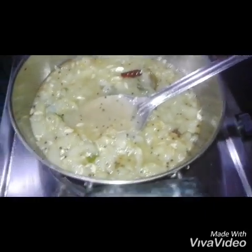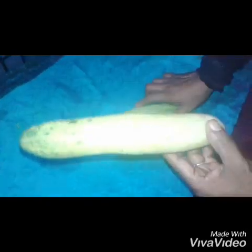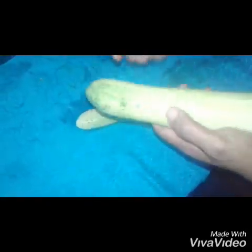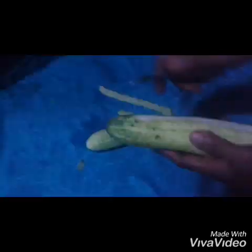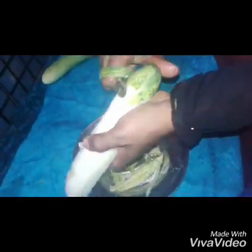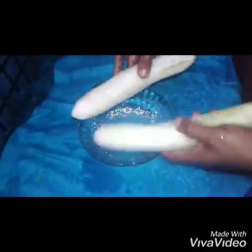Now we will try to buy our bag. I will cut the two eggs in the pan. I am going to cut the two pieces. I am going to cut it.